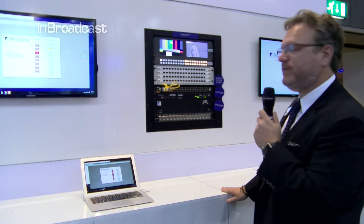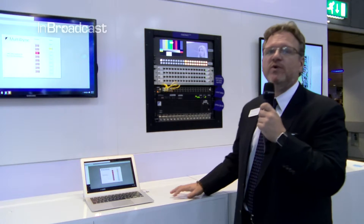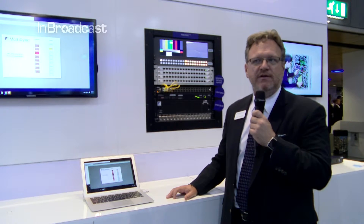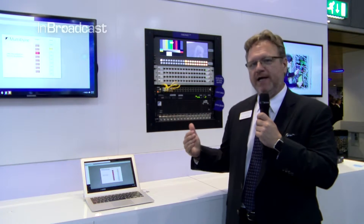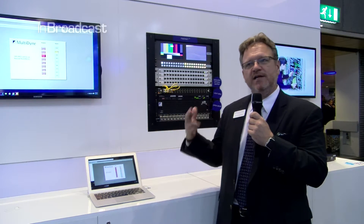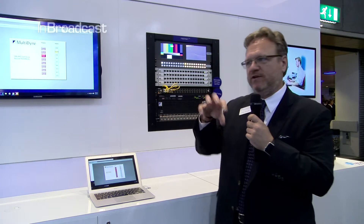Here we have introduced for the first time Fibernet, and what this is is a real-time uncompressed video, audio, and data network. So if you think of it more in an IP state of mind — although it's not IP, it's not compressed, there's no latency — but if you put yourself in that mindset, we have different appliances on this network, different nodes.